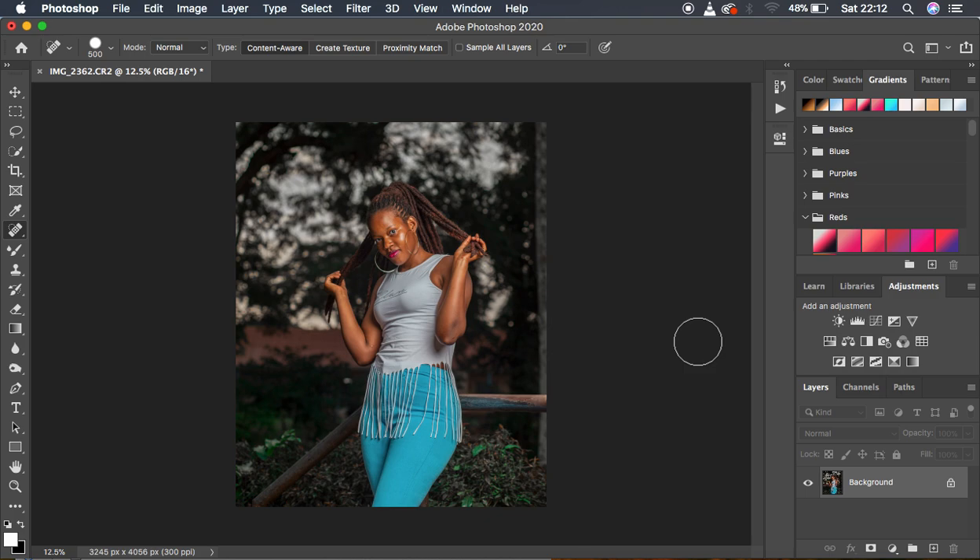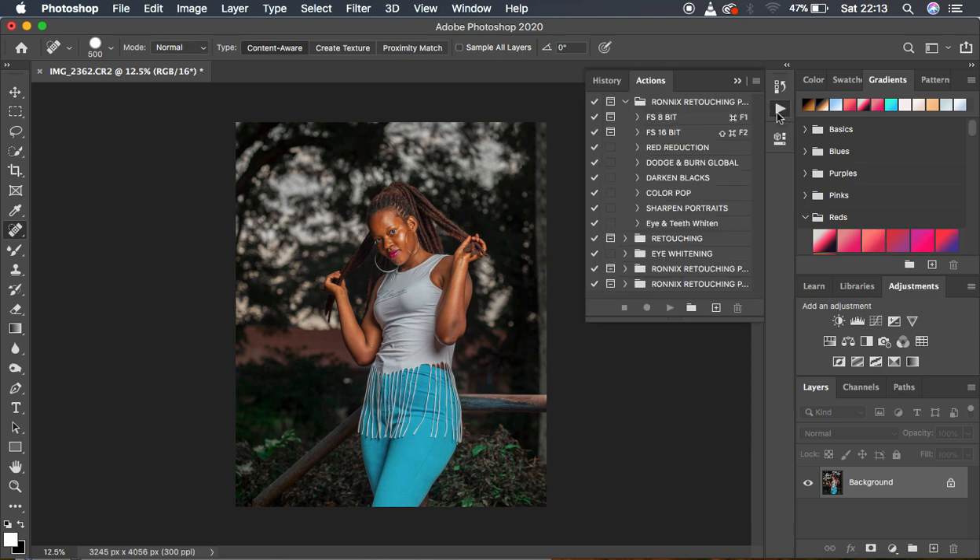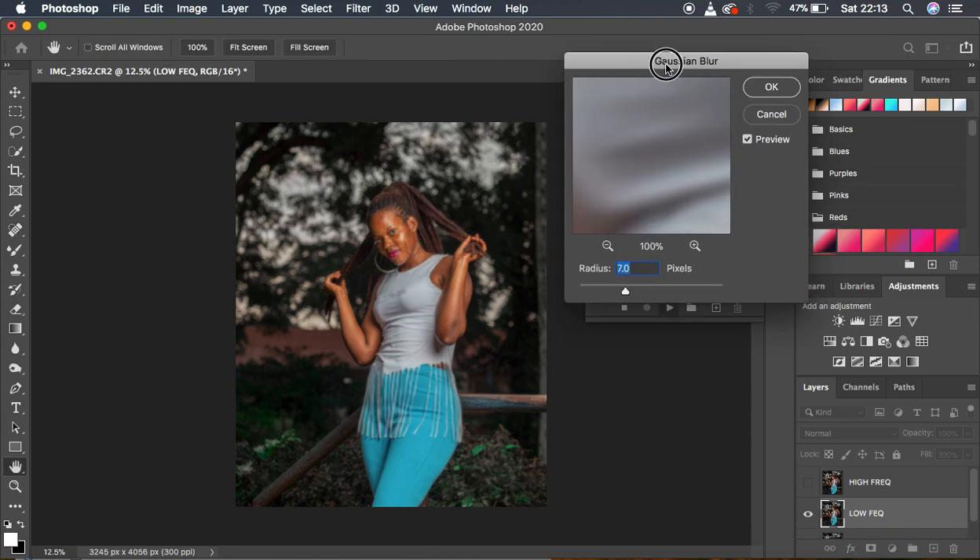I would recommend you guys purchase or download my actions because I'm going to use them to speed up the retouching process. For those interested in my skin tone LUTs, color grading LUTs, and retouching essentials pack, I'll put the links in the description. Since this is a 16-bit image, I simply select 16-bit and play my 16-bit action — when it reaches the next step it will automatically stop.